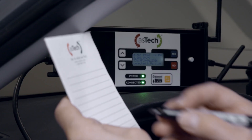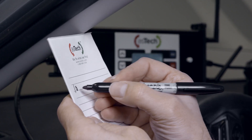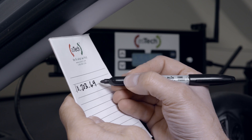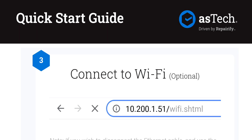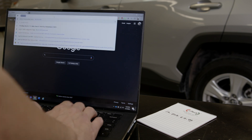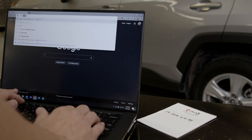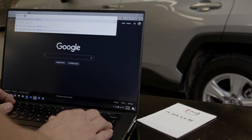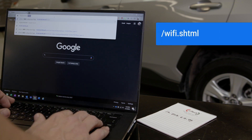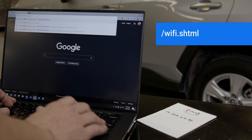If preferred, you are now ready to establish an optional connection via Wi-Fi. First, write down the IP address displayed on the screen of the Aztec device. Then, following Step 3 of the Quick Start Guide, with the Ethernet cable still connected, go to an internet-connected computer, open a web browser, and in the address field enter the IP address displayed on the Aztec device screen, followed by forward slash WIFI dot SHTML.